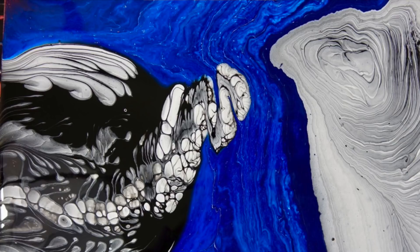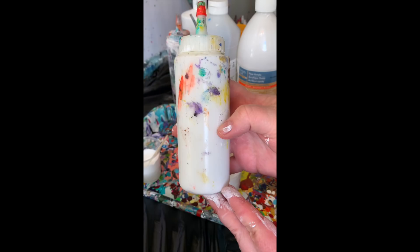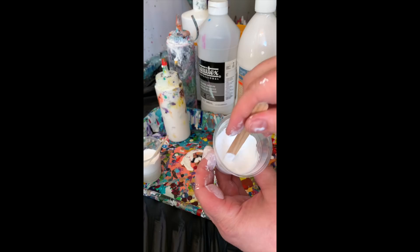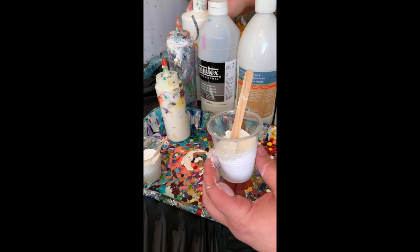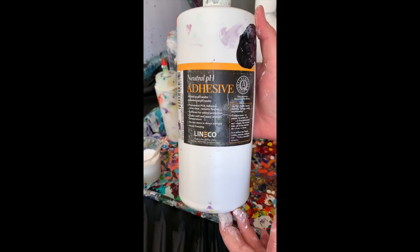And I'll add PVA glue — this is 50% Floetrol. Just a little bloop, literally just a small squeeze. That glue helps thicken your mixture; you might need a little water after that. It also helps cells and shapes and designs stay. I found that when I started using just a tiny bit of that in my pouring medium I got great effects and they stayed. This is Lineco — a neutral pH PVA adhesive that dries clear and remains flexible. I find it far superior to Glue-All for my purposes.